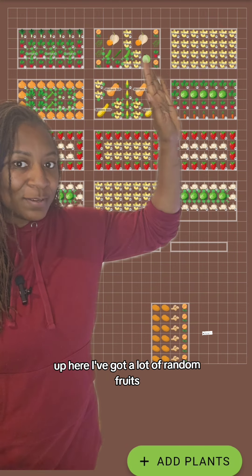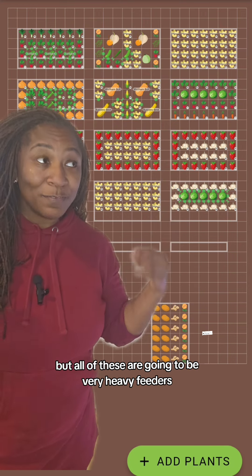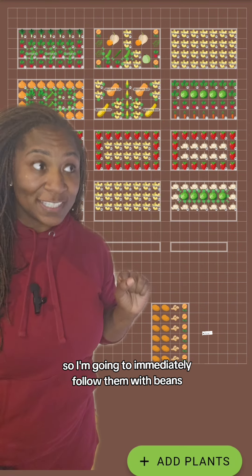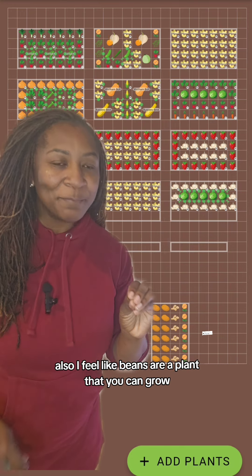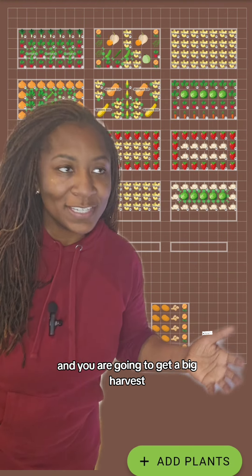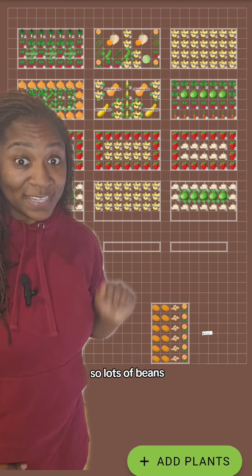Up here I've got a lot of random fruits. This is the bed that I'm just going to try some things with, but all of these are going to be very heavy feeders. So I'm going to immediately follow them with beans because I want to put those nutrients back in the soil. Also, I feel like beans are a plant that you can grow and you are going to get a big harvest — it's going to be a big confidence booster.